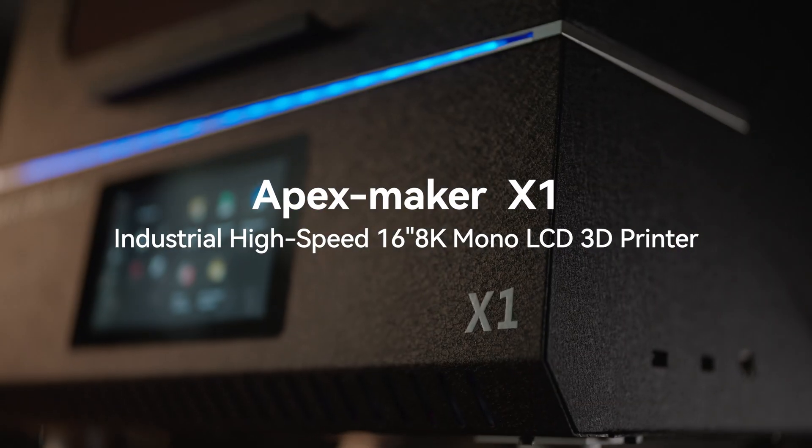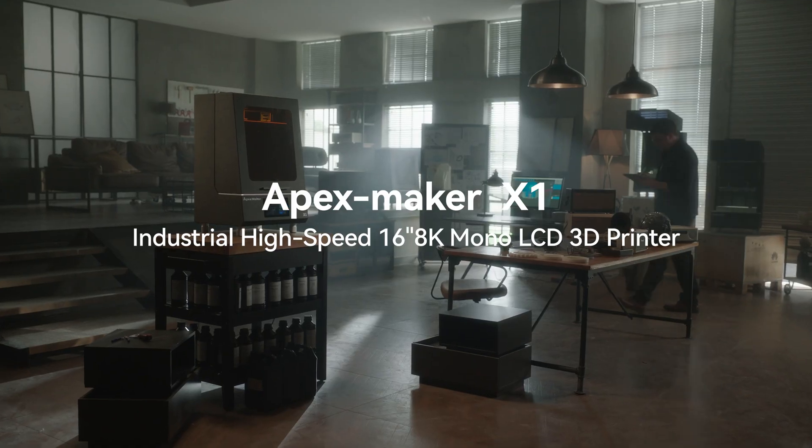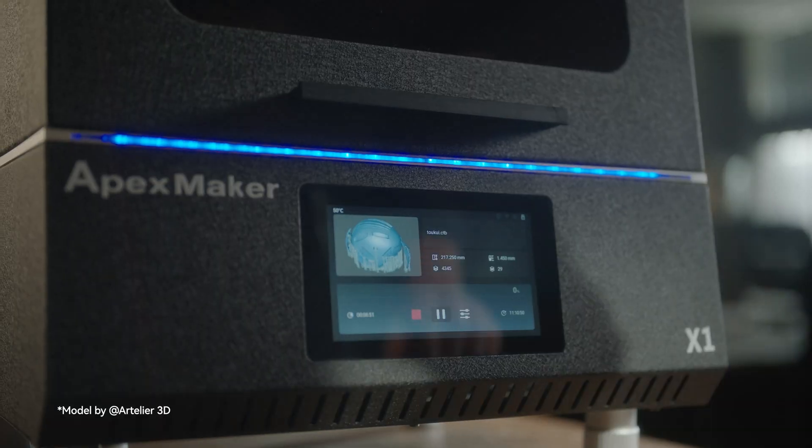Introducing Apex Maker SWAN — the innovative 16-inch 8K large-scale LCD 3D printer that helps you break the boundaries of imagination.